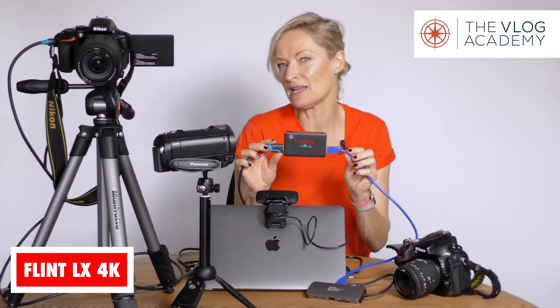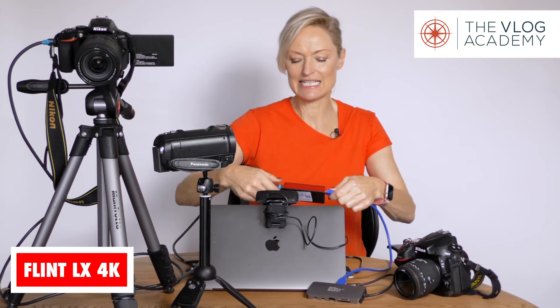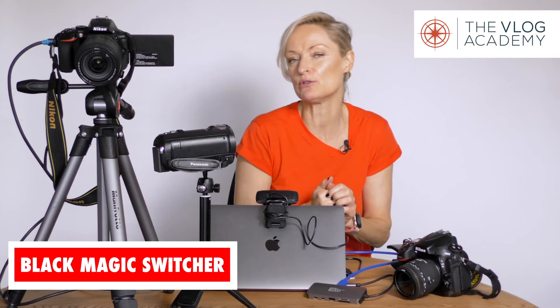They also come in larger versions. This is a mid-size one called Flint LX, with two inputs and one output. These capture cards range from around 100 pounds up to several hundred pounds. If you're looking to have several cameras or want a little mixer box, there is something called Blackmagic, which can take several cameras and you can switch between them live, which is pretty cool if you're using an in-between streaming platform.